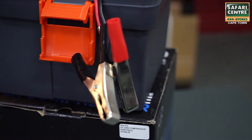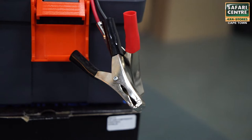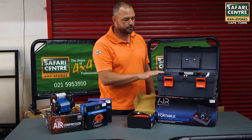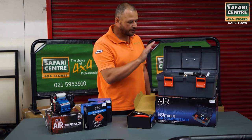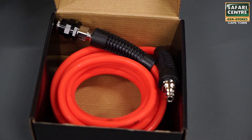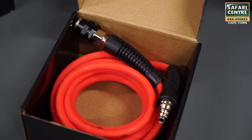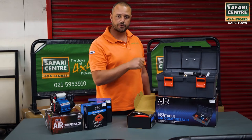It's got a lead that goes directly to two crocodile clamps which you connect directly to your battery. If you use these, try and start the car, let it idle, then use your compressor. This unit also comes with a hose and a little nozzle on the front that you put on your tyre valve to inflate the tyres.